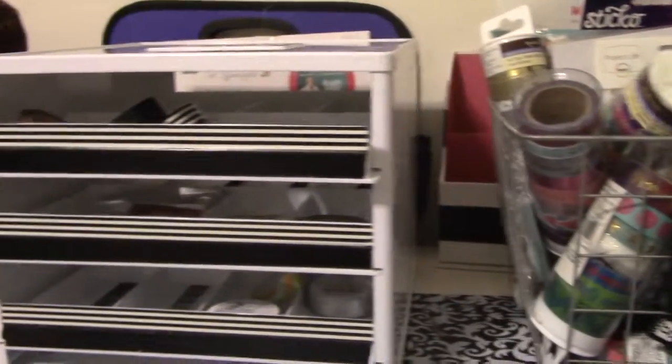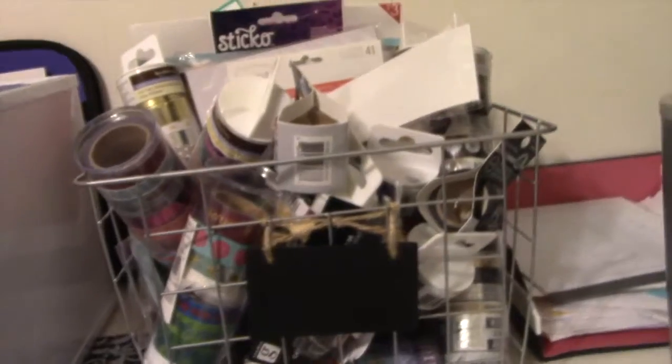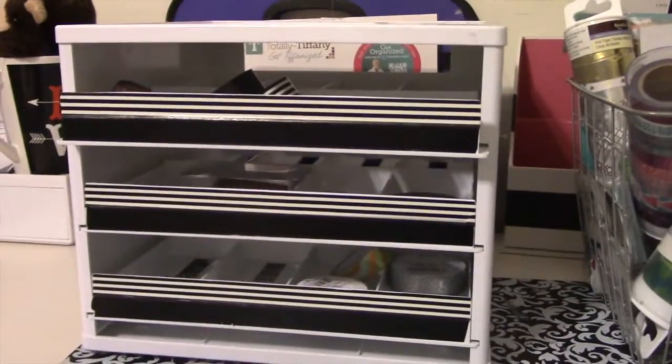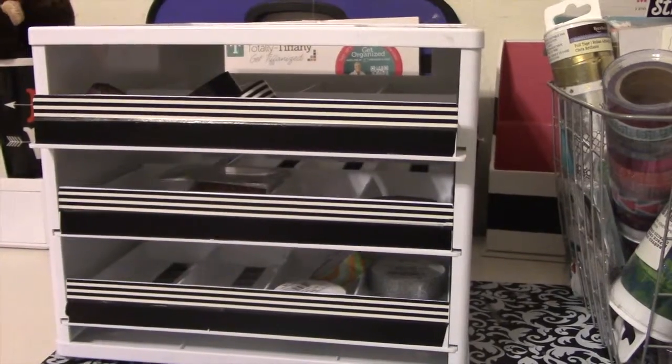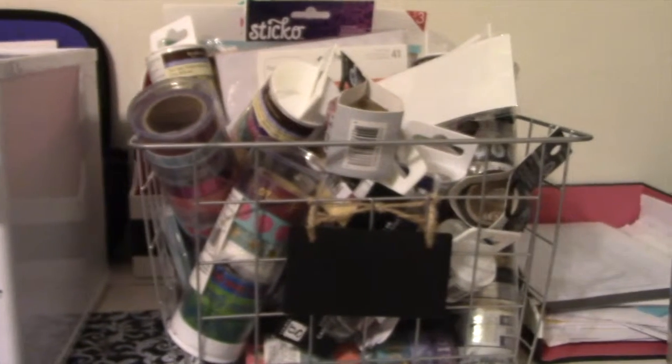Hey guys, it's Tennille from Hello Telly, and today I am going to try to fit all of this washi into my craft stack. The box says it's supposed to hold 160, so I just want to know will that work. Stay tuned.